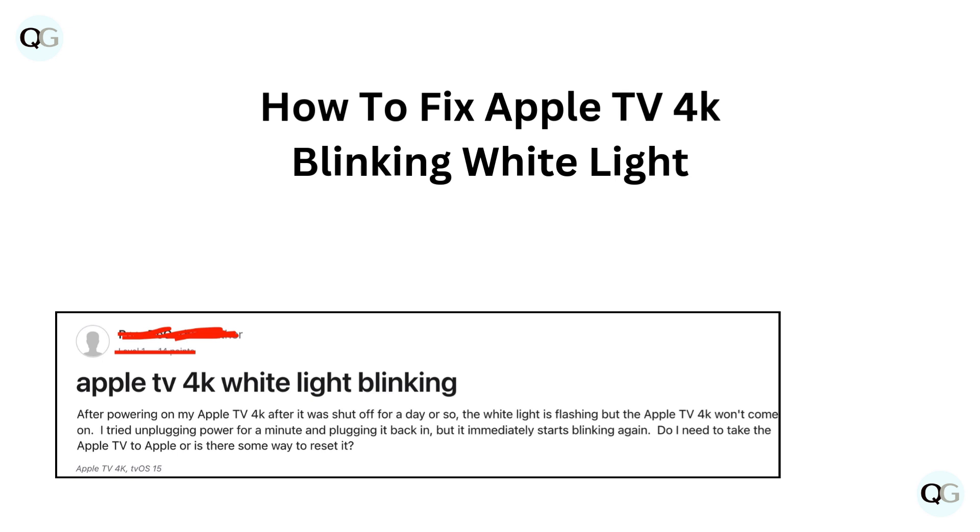Hello and welcome back to our YouTube channel. In this video we will guide you through how to fix Apple TV 4K blinking white light.